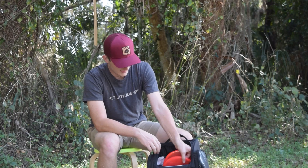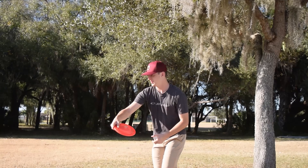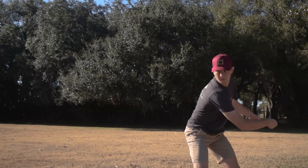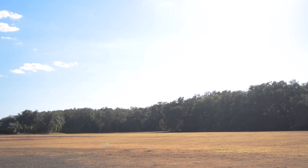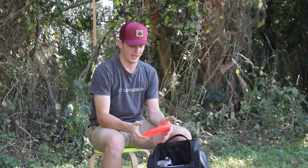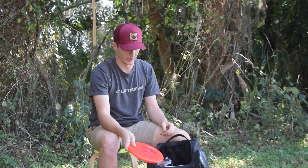Moving on to my driving putters. I have a Kevin Kiefer stamped Pure in the optoplastic. It's really straight to understable. It's good for really long turnover shots and really good for touchy shots too. Next I have a VIP Harp. This is like super straight for me — straight to stable. Liking it a lot. It's good for the sidearm, good for easy touchy up shots, and it's also kind of gummy which I'm enjoying that plastic more and more.